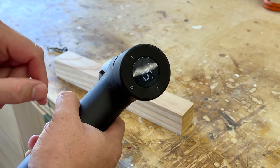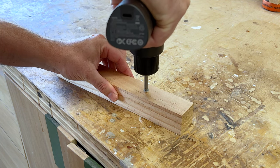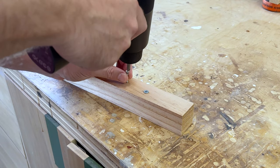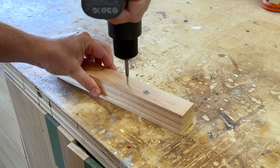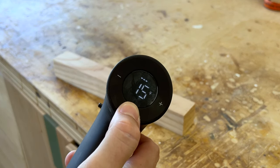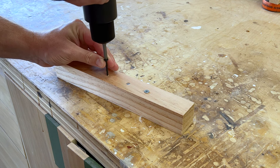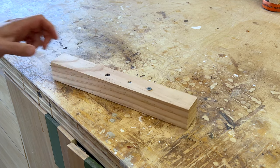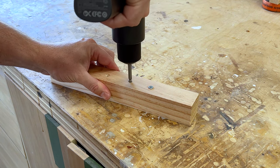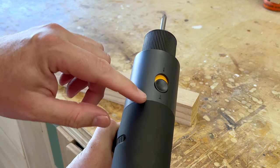We're setting it to fifteen, standard mode, and just drilling straight in. Now we're switching to pulse mode — it's a little slower. Now we take it off pulse and go all the way up to thirty. And that was all done in screw mode.